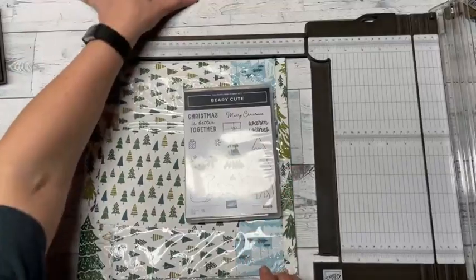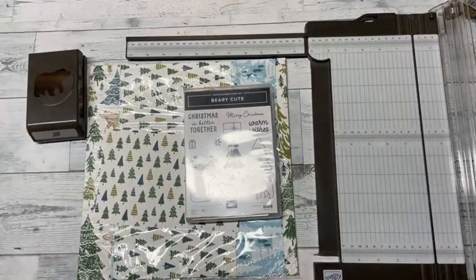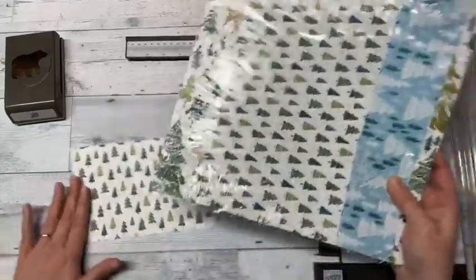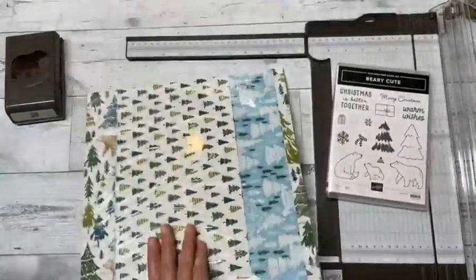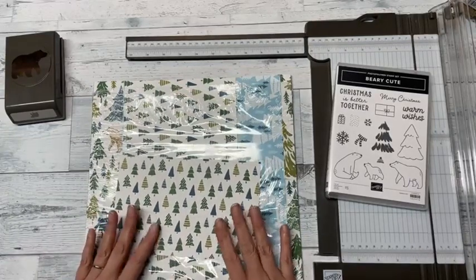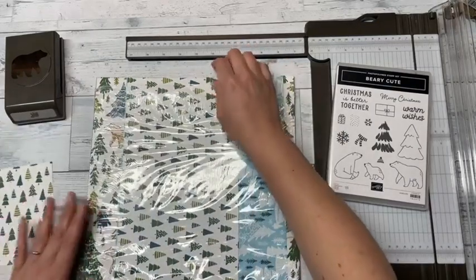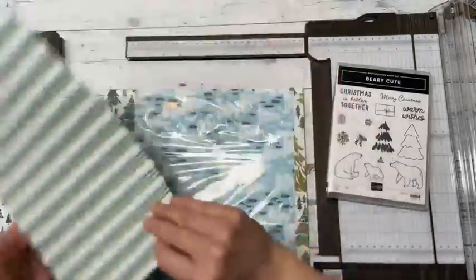Tonight we are going to work with the very cute stamp set and punch because I just got it and I'm really excited about it. The paper we're going to use tonight is called A Walk in the Forest, and this paper is part of Stampin' Up's give-back program — for every pack of paper that's bought they donate three dollars to Toys for Tots here in the US. It's definitely worth it and it's very cute paper.